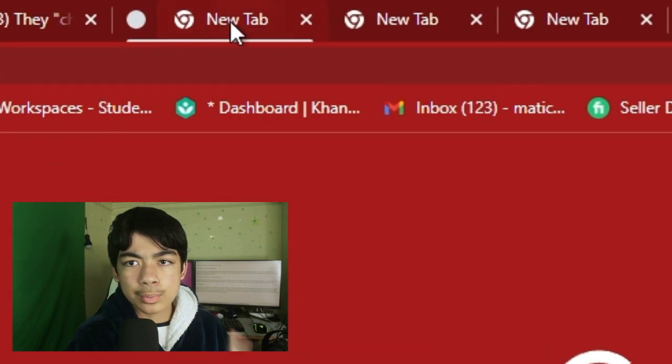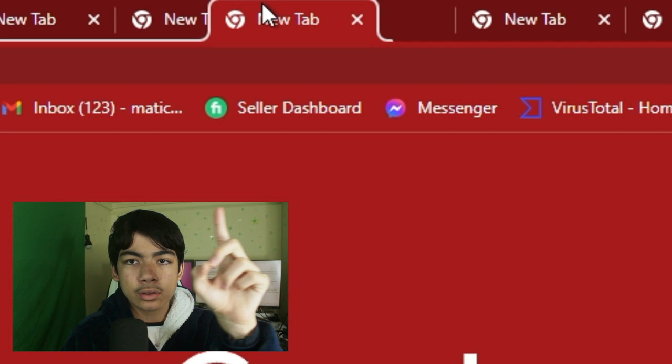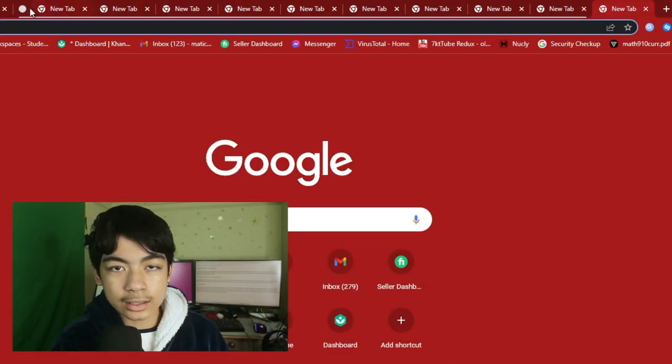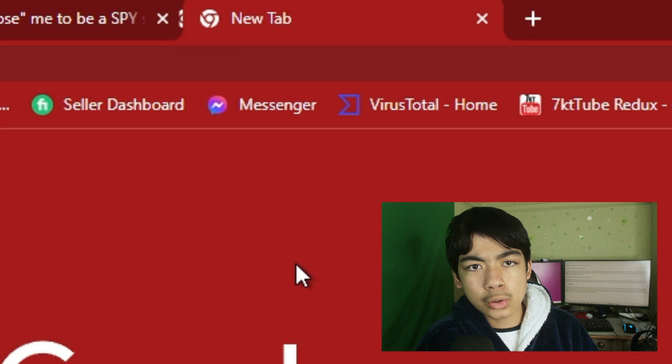Only one of your tabs will be in the group at first. To bring more tabs into that group, just drag a tab into it and then boom. If you want to close the group, click on the little button right there and it will immediately compress them. Don't worry, your tabs are still there — just click the button again and you can see the tabs. You can have as many tabs in that group as you want. If you don't want the group anymore, right-click on it and hit Close Group.